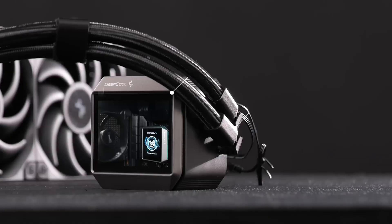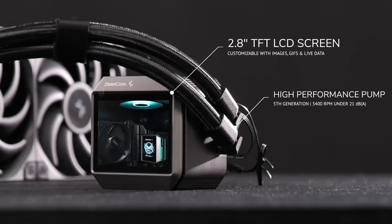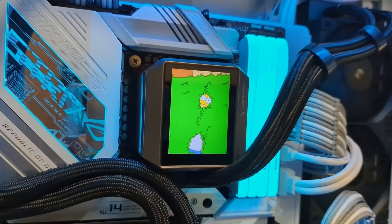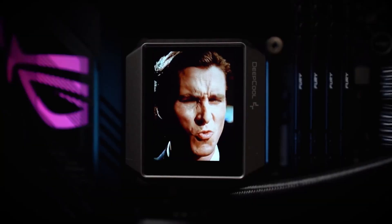The screen is really the main highlight for this AIO. It's a 3-inch LCD screen with a customizable display. So apart from temperatures and performance monitoring, you can also do static images or GIFs — basically, you can put something else on it.